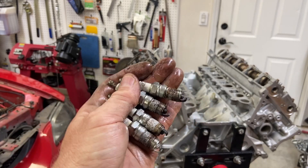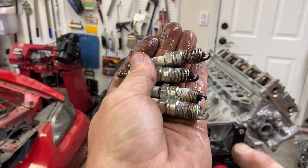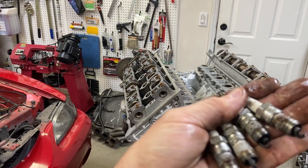These here are pretty much the same thing. You can see that these plugs do look a little different — this particular one looks a little bit white, whereas it looks like these cylinders may have been running a little richer.